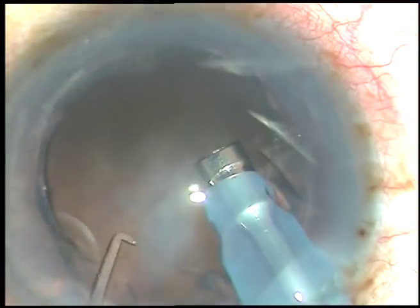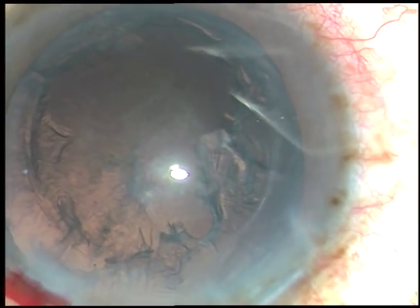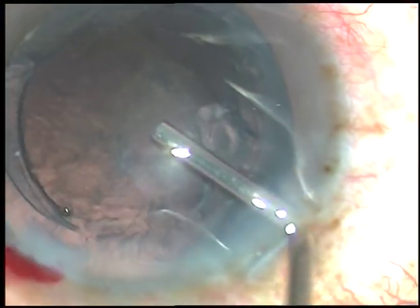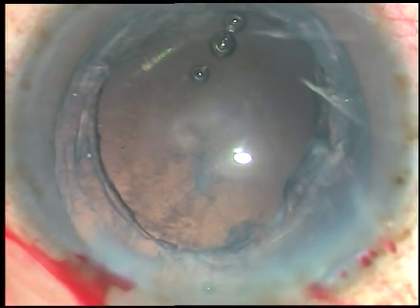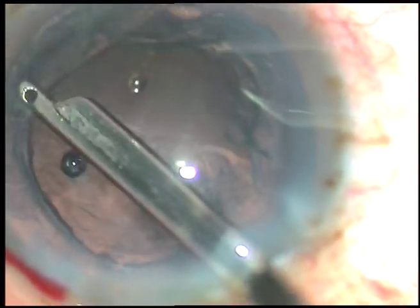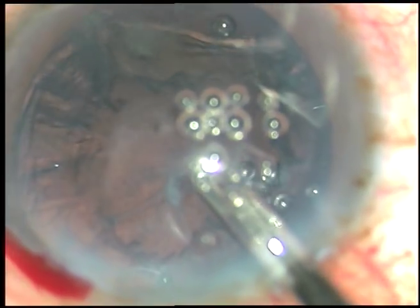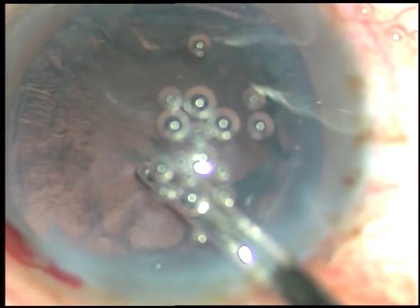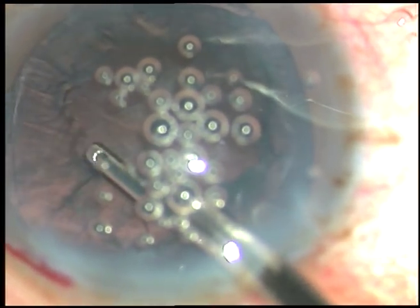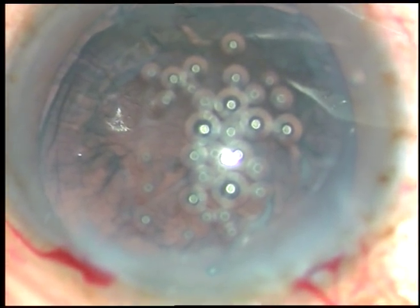And now see what happens. I inject viscoelastic substance and, as in other cases, I'm going to use a Simcoe cannula to remove the cortical matter. But remember that I didn't do proper hydrodissection and nuclear rotation. As I pull — see — there is almost 180 degrees of zonular dialysis. So I regurgitate it. I know that I will not be able to manage this case without using a device that will support the capsular bag.